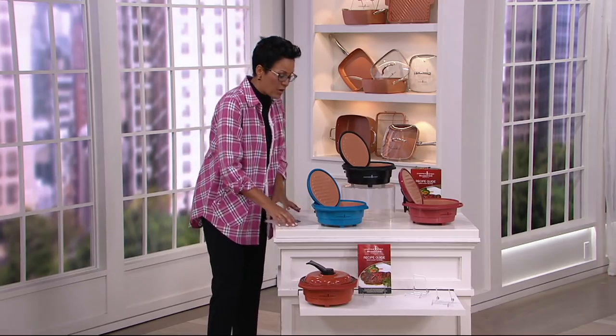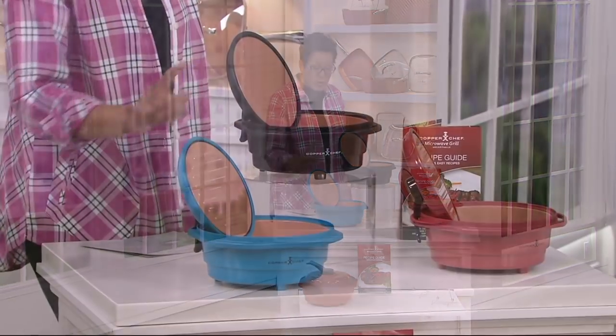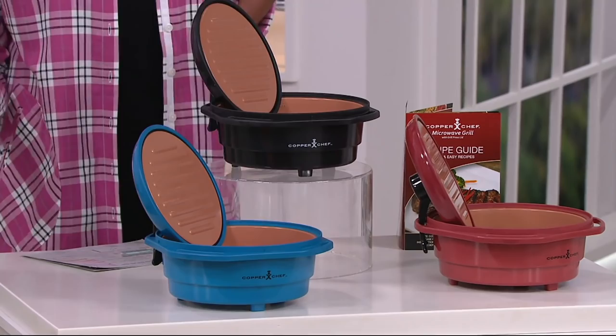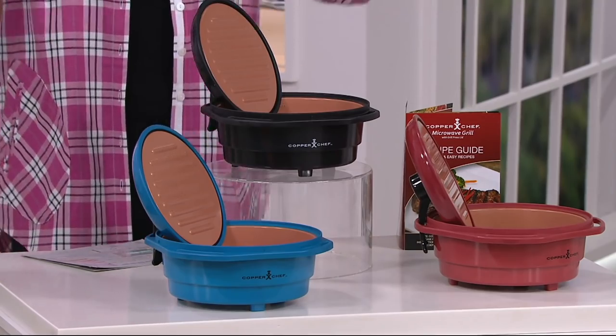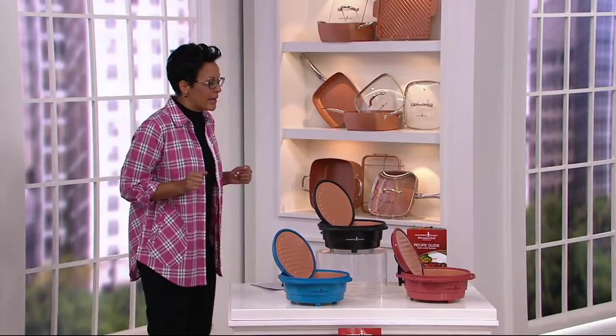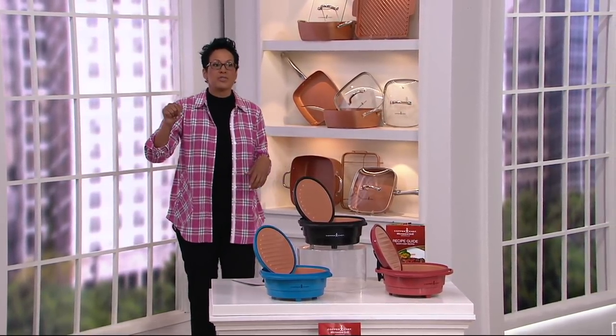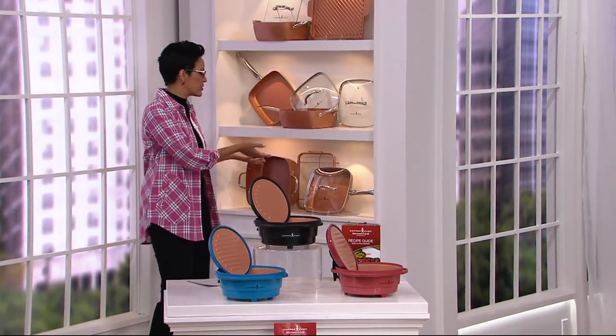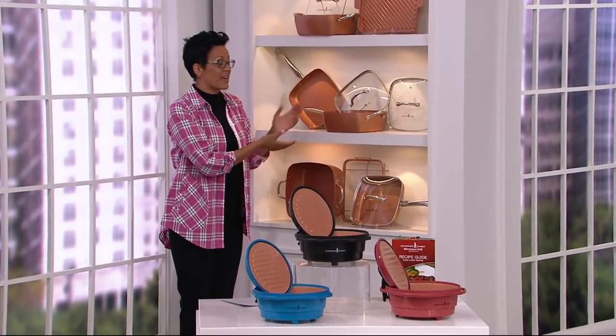We have colors. The copper from Copper Chef is already super popular. We also have our marine blue and then we also have the black. This is brand new today. It's at a price of $44.96 — two easy payments of $22.48 — to turn your microwave into an oven, into a grill, into the way that you can sauté vegetables. About Copper Chef: 915,000 of our Copper Chef items have been sent out to you. You love them. Whenever I present the casserole dish or the one with the handle, it flies out the door.